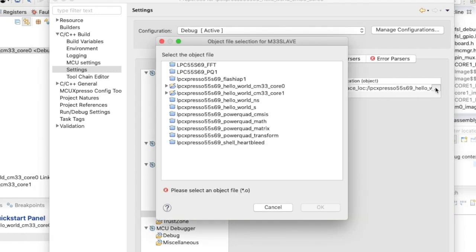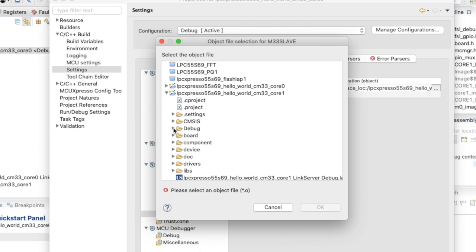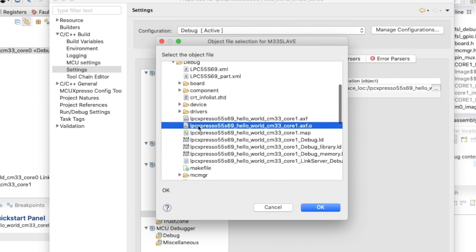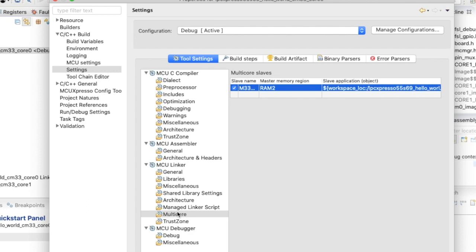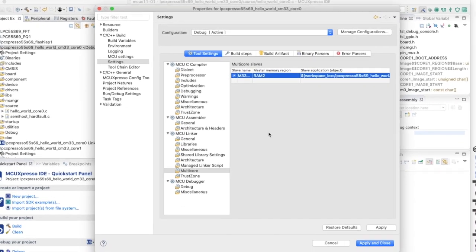Let me show you that object. It's in the core 1 project debug folder — the file has suffix .axf.o, it's an object file. It's a linker setting, so when core 1 is built, it links in the core 1 project.